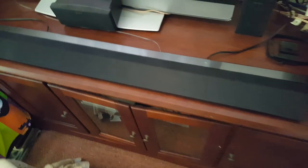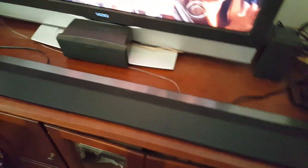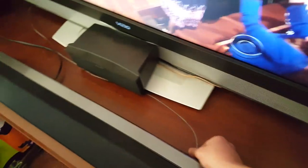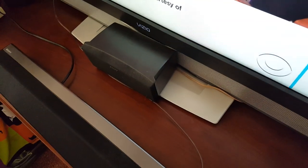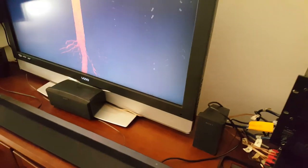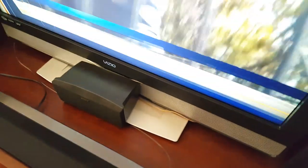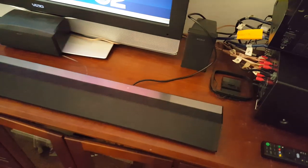I actually took it all apart. This bar is part of the unit. I have it attached to my Vizio screen, which was a little bit of a pain. In order to get sound out of it, I had to go buy a cable, and I think it's because this TV doesn't support ARC. So I have to have an optical cable in order to get sound. That's kind of a pain.